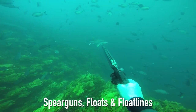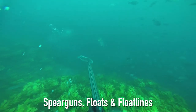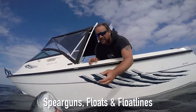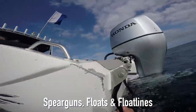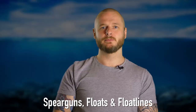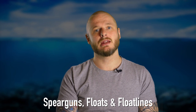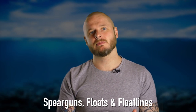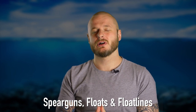A good spear gun that is capable of tackling the species you intend to target will help to prevent wounding and losing fish, and will outlast the majority of your dive gear. There is so much information and debate around spear guns that I will deliberately keep this section simple, as the reality is that the large gun brands in the market are incredibly effective at what they do and the majority of the work lies with the diver.